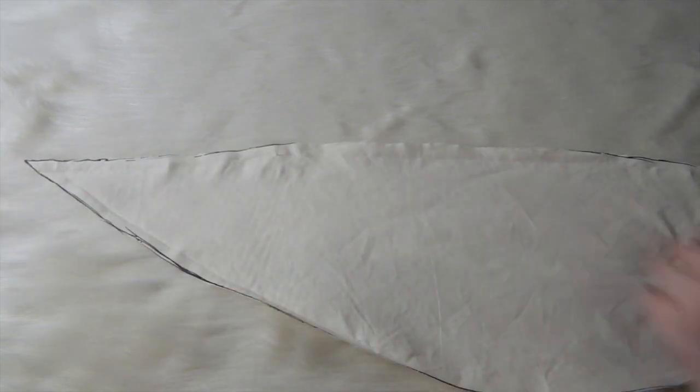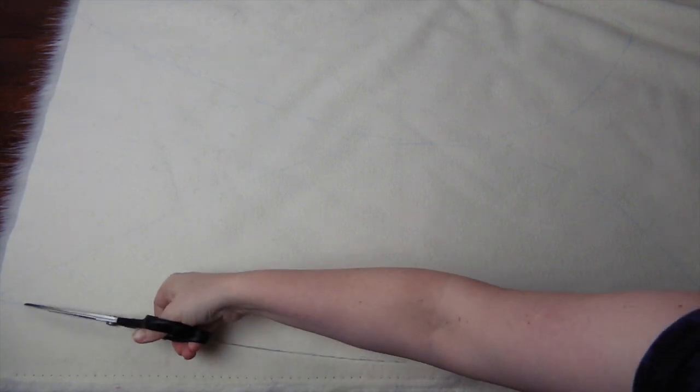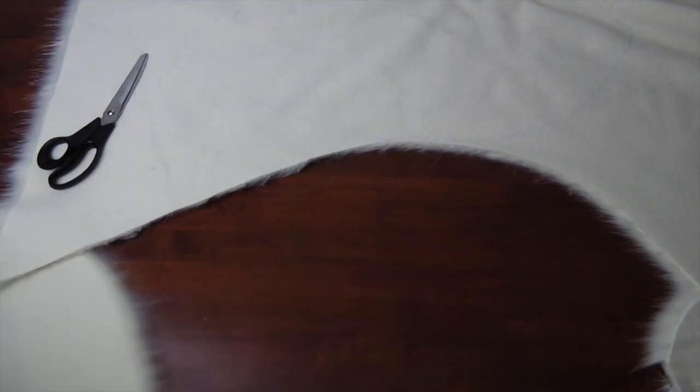Now we move on to the fur. One thing to remember about fur is that the pile is going in a specific direction, so you need to ensure that when laying out your pattern it all flows towards the point. Turning the fur over, draw out the pattern pieces, then cut them out. The easiest and cleanest way to cut fur is to pierce through the back and run the scissors shallowly along the base.